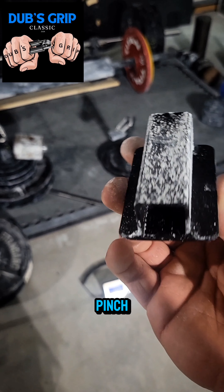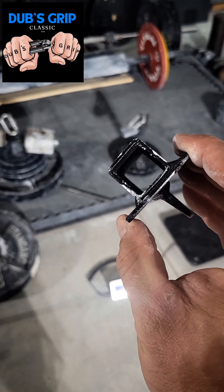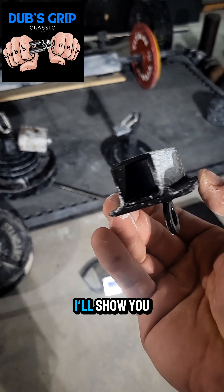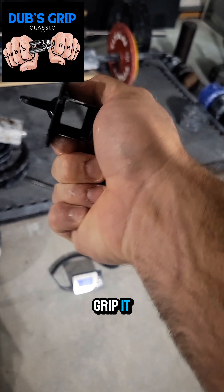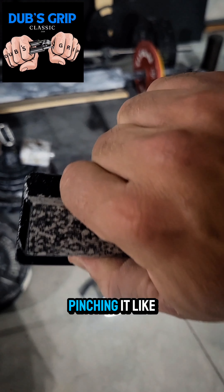This is the mini inch pinch, the shallow inch pinch — whatever you'd like to call it. It's a key pinch implement. I'll show you how we will grip it. You want your thumb and index finger to be pinching it like a key.